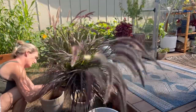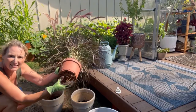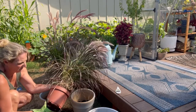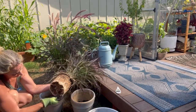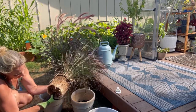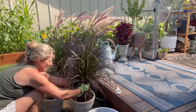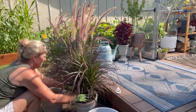Oh man, the roots are all the way through the bottom of this pot - you see that? Look at that, that's some roots! Just gonna rough them up a little bit here. I'm not up-potting these by much, but again my main goal here is to get them to match.